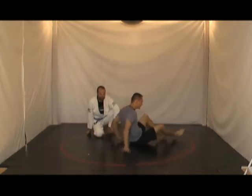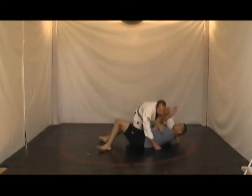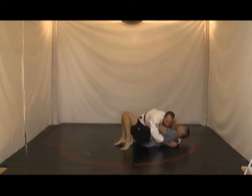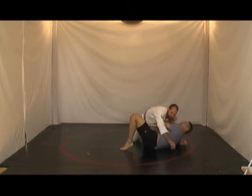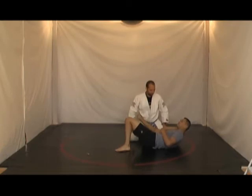If Jason has me in top cross side, working from here, what I need to do in order to escape is keep my hands on the inside, and then I need to bridge up and then bring my hips away to shrimp out, bringing my knee and my elbow together just like this. My elbow and knee are just like this.